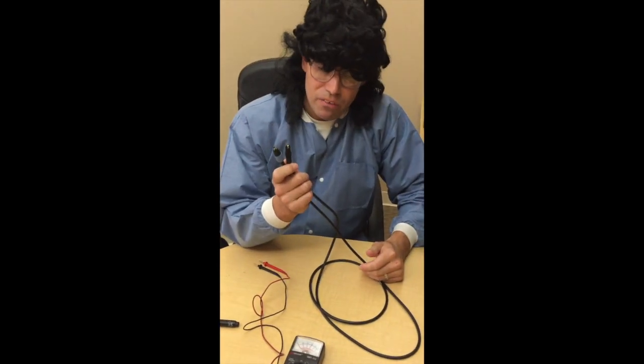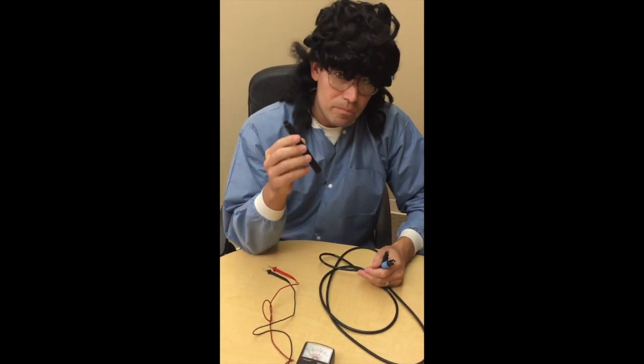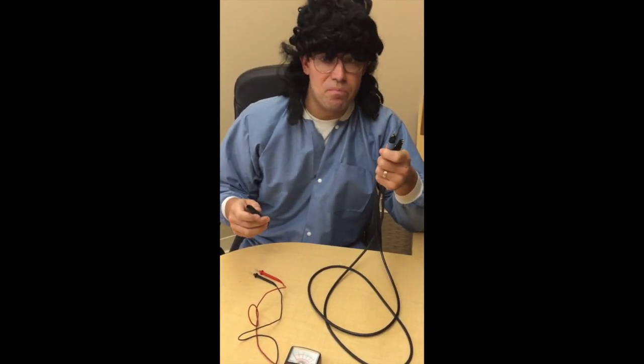Unfortunately, this is not a repairable device, and you have to replace the whole cable. It's unlikely to be the handpiece, but it is possible. But we know for sure the Cavitron doesn't work because this cable is bad.